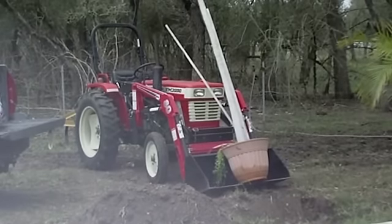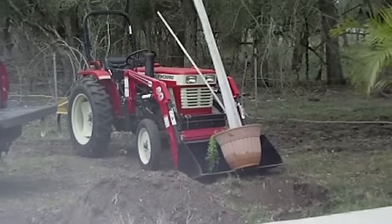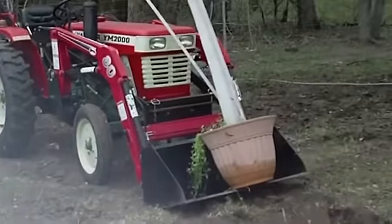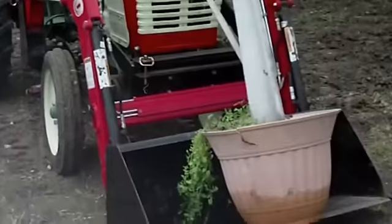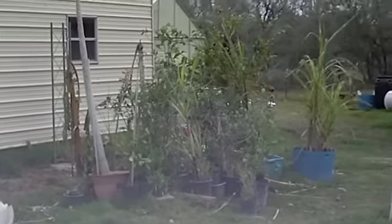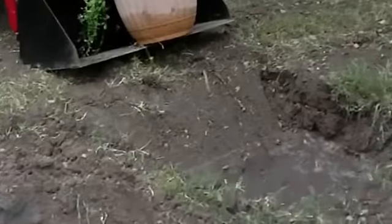Hi everybody, just doing a quick video. We're planting some trees into the yard and I dug some holes with the tractor. I wanted to give you a how-to plant trees tutorial. We've got a papaya tree here that we're going to plant into the ground. We got all those trees back there and all these trees here that need to be planted in the yard. The general process is actually fairly simple and I'll show you step by step.